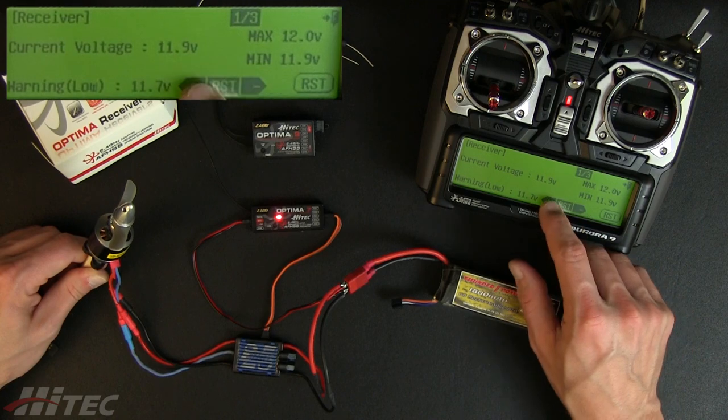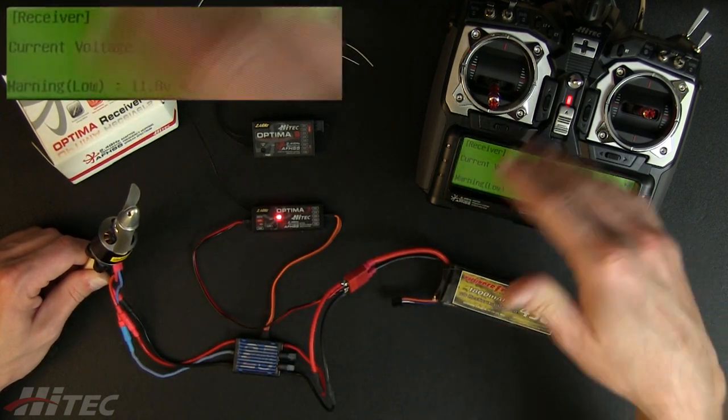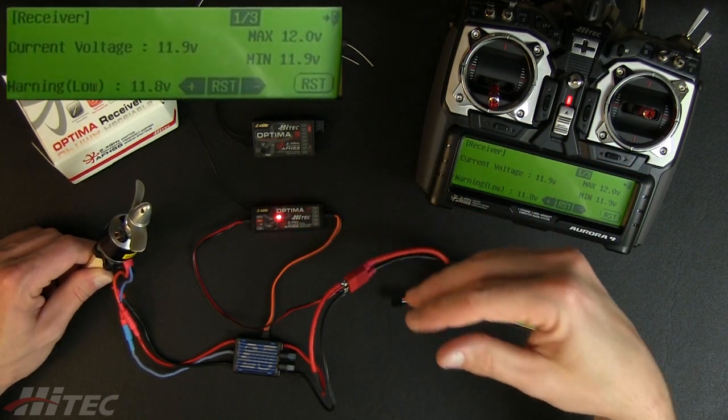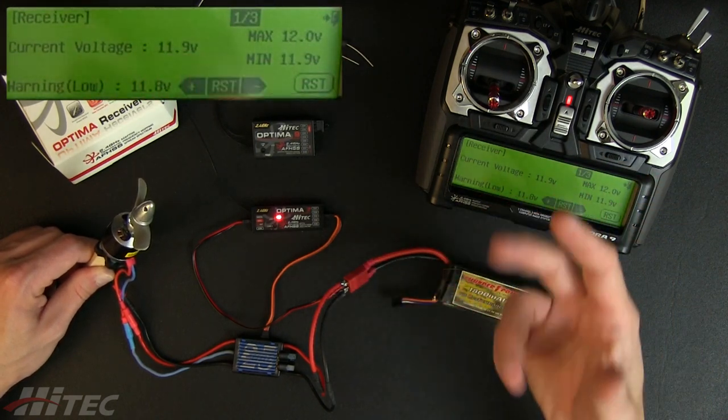We can go ahead and drop that back down. As you use your power plant, keep in mind you're going to hear this warning go off. Say you're coming through a steep climb and really pouring the coals to the power plant — you're going to dip the voltage down. As you back off the throttle, your voltage is going to come back up.